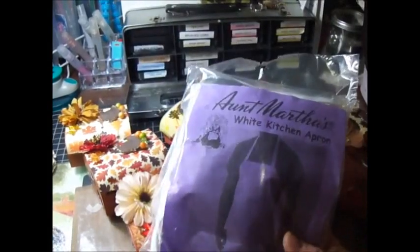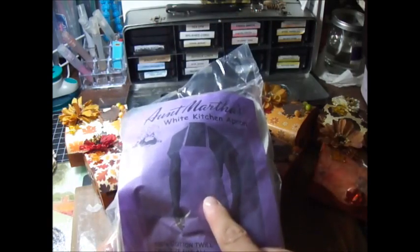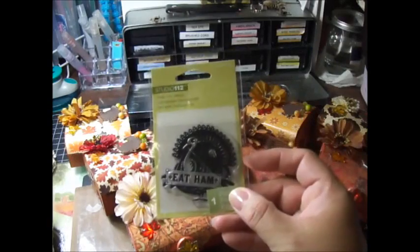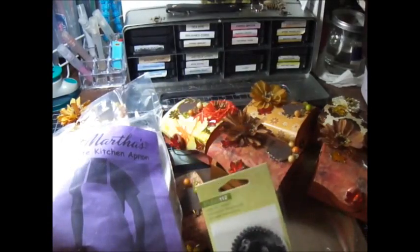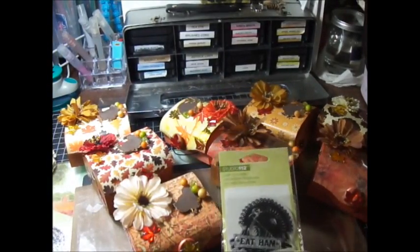I was thinking of putting some ribbon on top — some brown pleated ribbon I got from Scrapbook. And maybe stamp it. I got this cool stamp at Joann's, he says 'Eat Ham' — isn't he cute? So I might put him in the middle of the apron, and I'm trying to think of what flowers I should put or if I should stamp it with leaves.